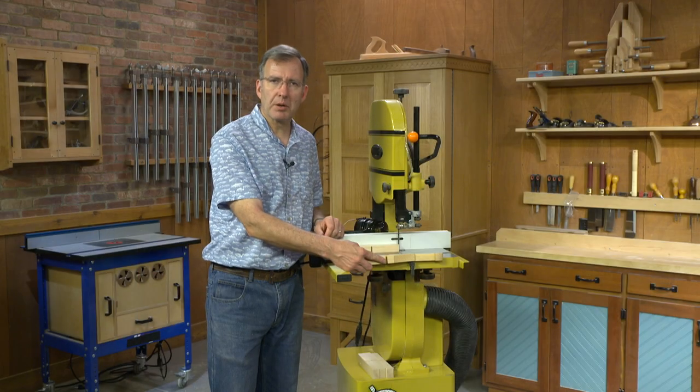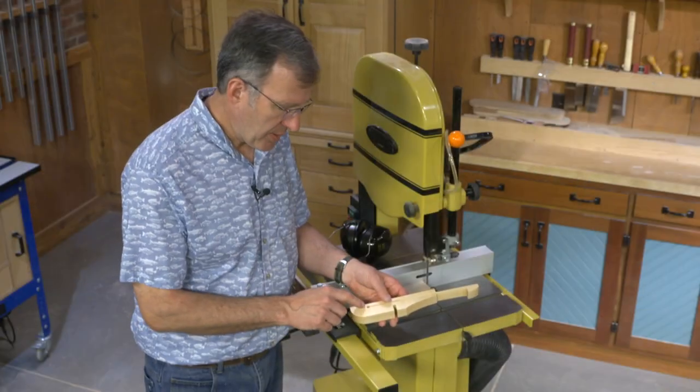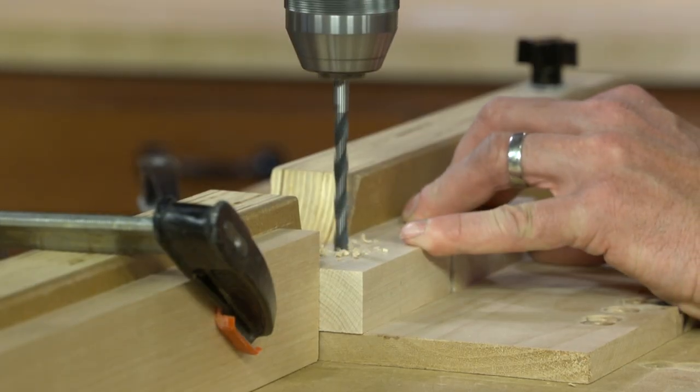Now, making these couldn't be simpler. We start with the notch that holds the F-clamp. From there, we move to the drill press and put a relief hole at the end of this kerf.